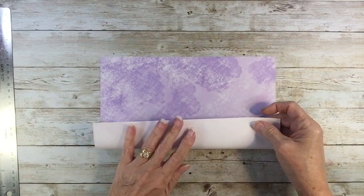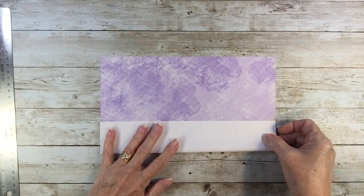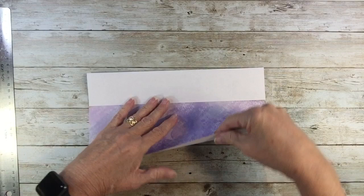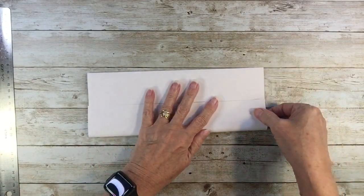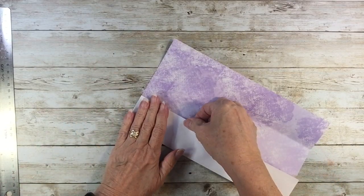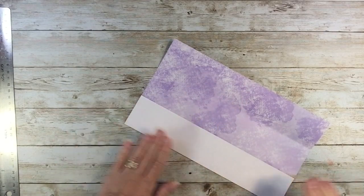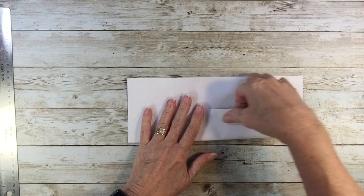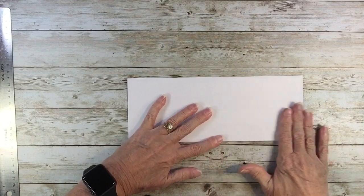I am going to fold my two sides matching in the middle. This is a lot based on origami, but I do have some twists I'm going to do. Like all origami, you want to be quite accurate.